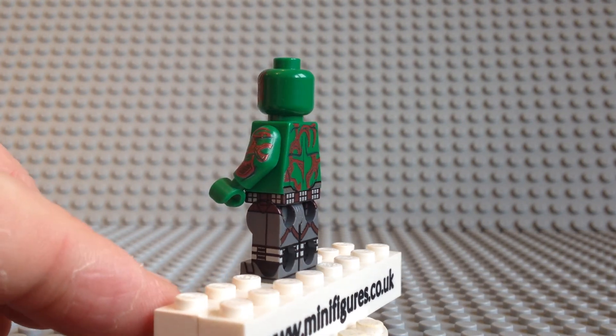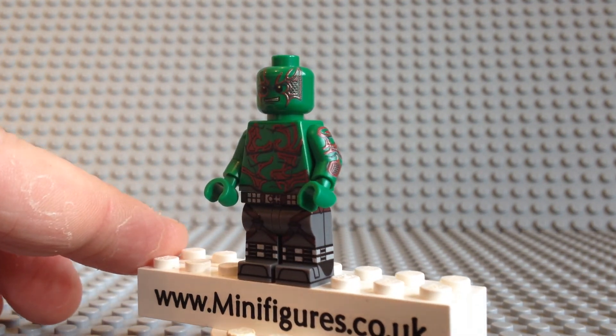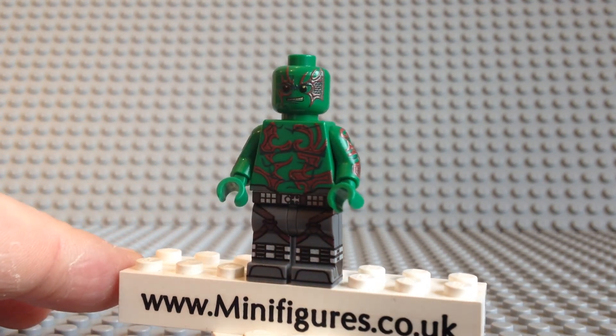If you are a fan of Guardians of the Galaxy then this is a great custom minifigure to add to your Lego collection, and the quality of the digital print is first class.